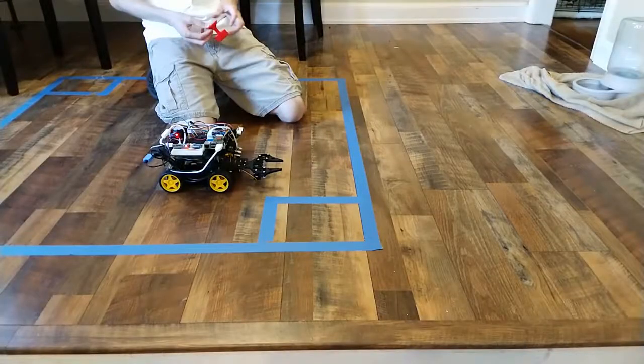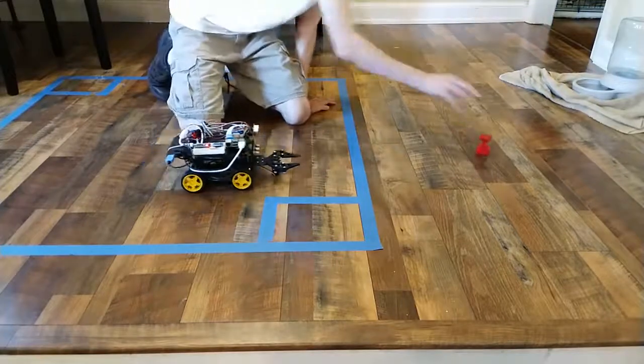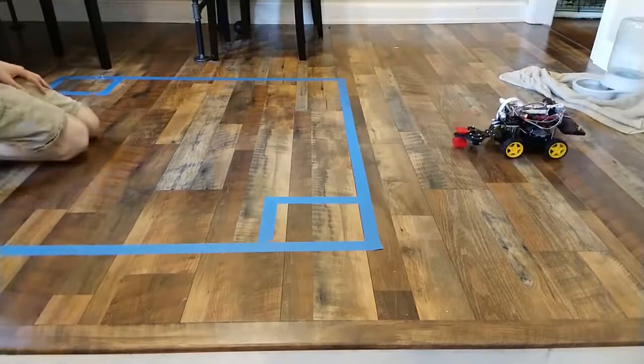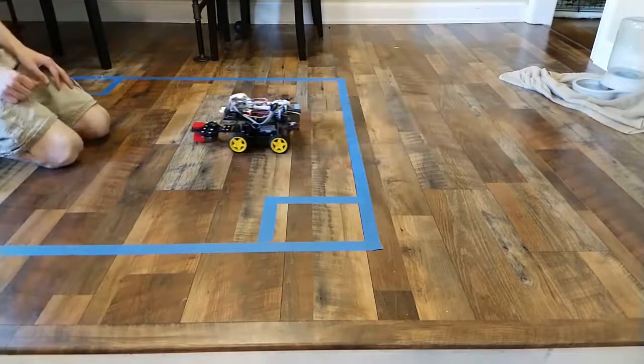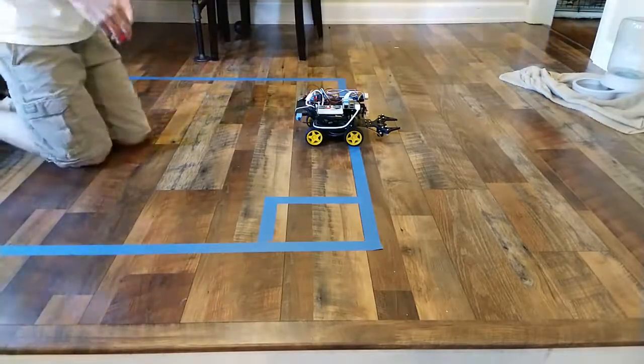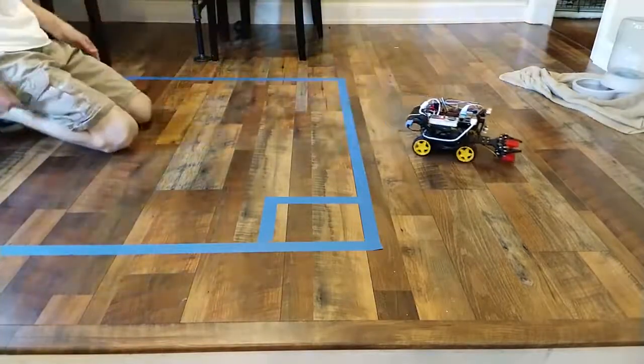Now I'll show the first time my robot successfully grabbed one of the blocks. It runs the same tracking algorithm, but whenever the object is in frame it also adds 30% power to both wheels to move toward the object. Once the object is below a certain threshold on screen, the robot believes it has the object — but the object must be below that threshold for multiple frames in a row before the robot attempts to grab it, to avoid false positives. You can see the robot drive toward the object, grab it, and bring it back. Once it drops off the object it turns around and searches again. When the object is placed back in front, it immediately starts tracking to bring it back to home base.